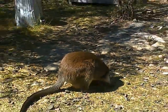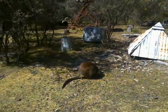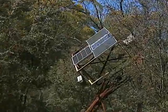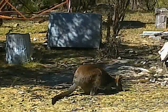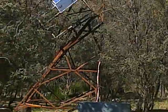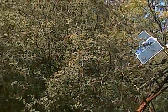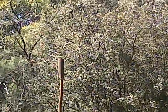G'day YouTube, Orbel Zotterlot here. Just coming up to one o'clock in the afternoon and I've been playing around with a different way of using sunlight.